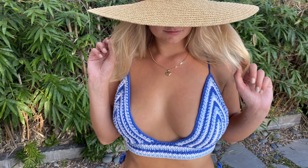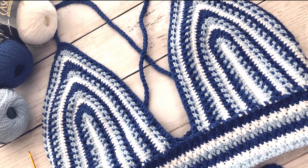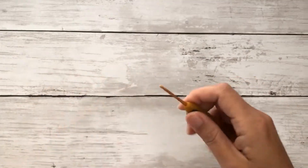Today I'll be sharing this cute textured bralette — we can also call it a crop top — just in time for bikini season. For this pattern I'm using Cascade Fixation yarns in three colors: white, light blue, and dark blue. You can find the link to these yarns in the description box below. I'm also using a 2.25 millimeter crochet hook, a tapestry needle, a measuring tape, and some stitch markers.